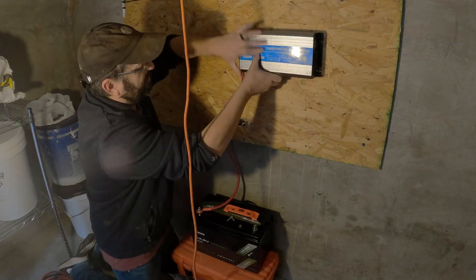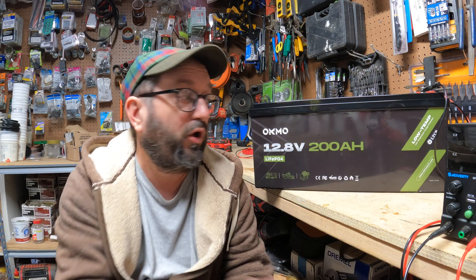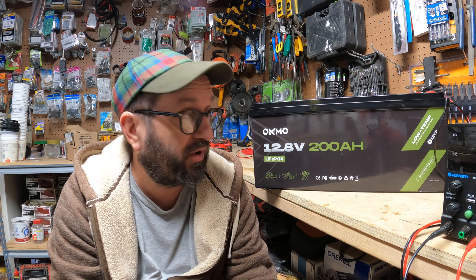Last month I did a small solar setup using an Okmo 12 volt 100 amp hour battery and the battery did great. So this time I want to take their 200 amp hour, still 12 volt, still lithium iron phosphate, and I want to test it to see how well it does. I'm very impressed with this company so I think it's going to do well, but let's test it.